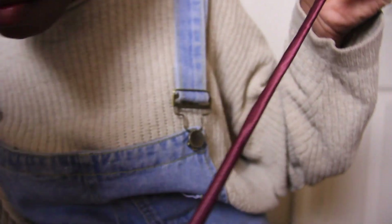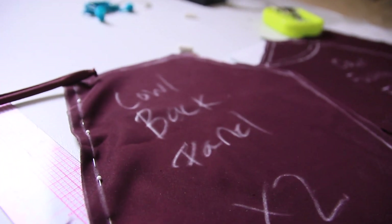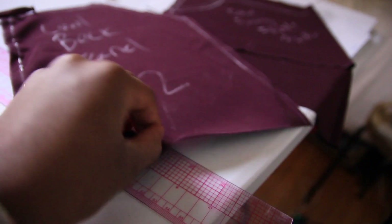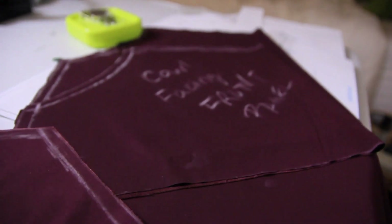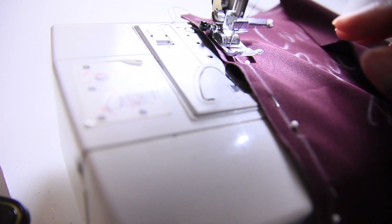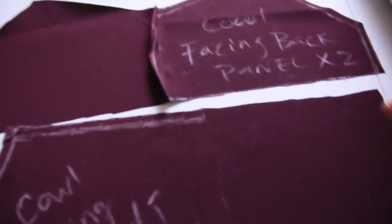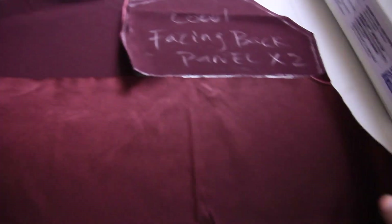Next we're going to sew the facing back panel and then sew the back panel on too, so we can open those up and sew them to the front panels. I highly recommend not sewing with one hand — but we're working with what we've got tonight. I actually realized I still need to transfer the rest of the seam allowance, so I'll go ahead and do that.